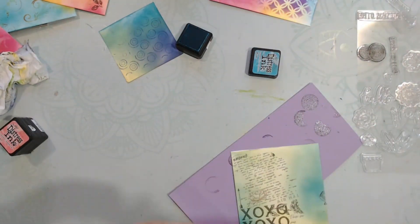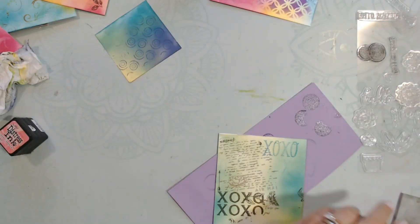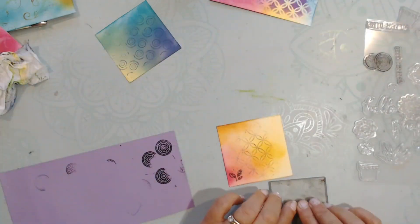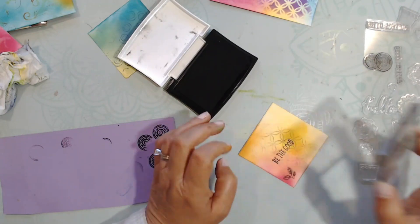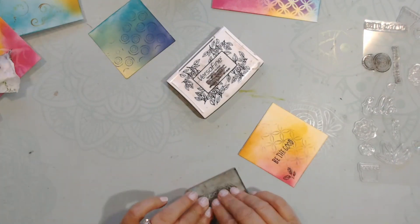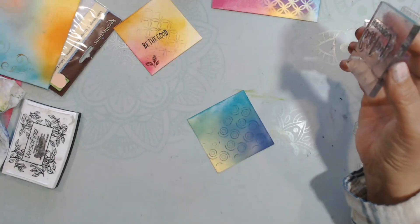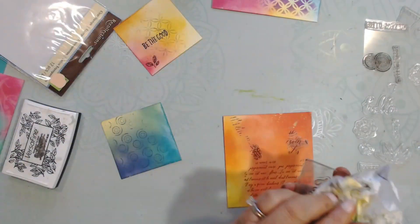Now I'm taking some turquoise distress ink and doing XOXO, because that is what's on the page. Just adding more texture, more dimension, more color. Here I'm stamping 'be the good' — that's a nice inspiring sentiment. And this one says 'choose happy.' Look at that paper — how can you not choose happy with that paper?